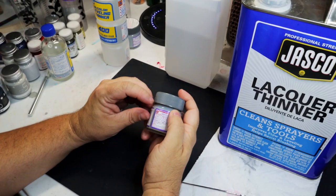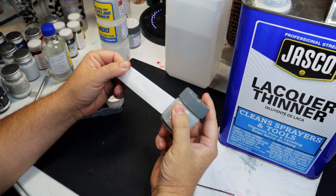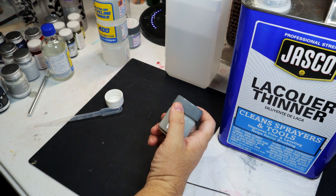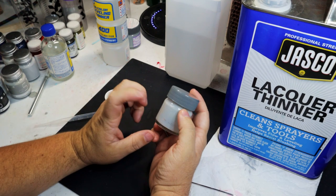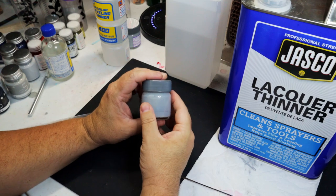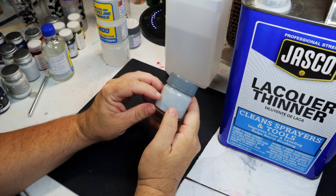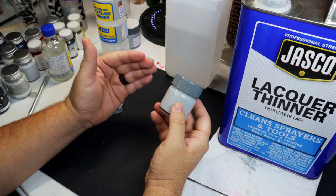Bonus tip: when you finish mixing all your paints, you're going to have a lot of leftover jars. One thing you can do is use them for mixing your own batches of paint. Another thing you can use them for is if you mess up or make a mistake — fill them with isopropyl alcohol or even Vallejo paint thinner, which is alcohol-based. Put a piece in there that you want to strip the paint from, and it'll take it right back down to bare plastic so you can start over again.